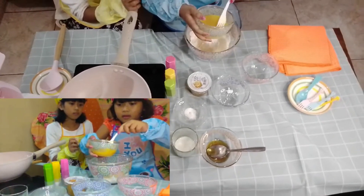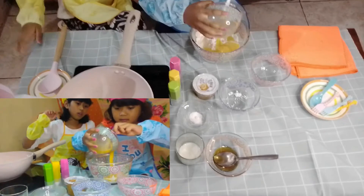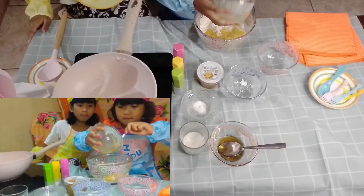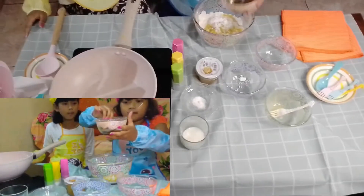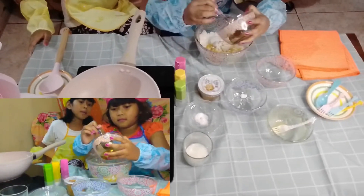Lalu 2 butir telur yang udah dikocok. Lalu madu — biar mantul ya guys, biar mantul, pakai madu.